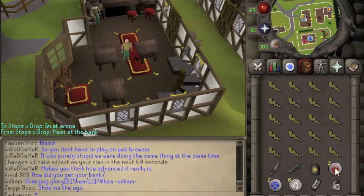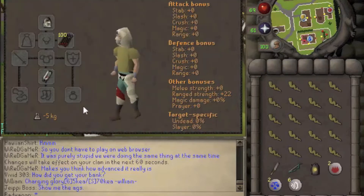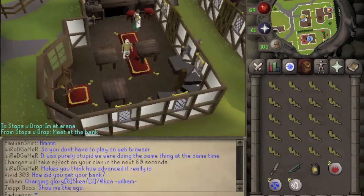It's recommended to bring a Teleport to Varrock — I brought two because I've never done this quest and I'm not sure what's to come. It's also recommended to bring weight-reducing armor if you can. Be careful, because if you do not have weight-reducing armor and you weigh more than negative 5 kg, you are going to have to make an extra trip later in the quest.